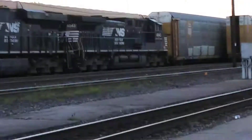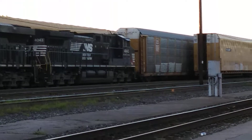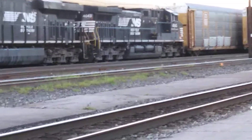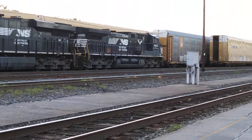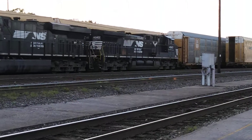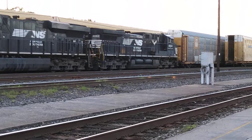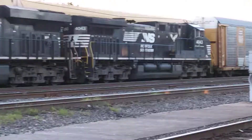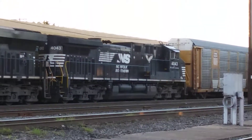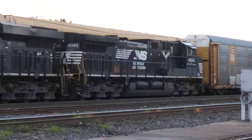That is number 4043 — that's a dash 940, 40CW. Actually it's 4043, an AC44C6M. And this rebuilt dash 940C is an earlier one too — that was a standard cab dash 9, I believe.